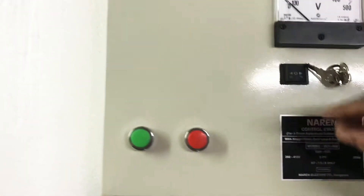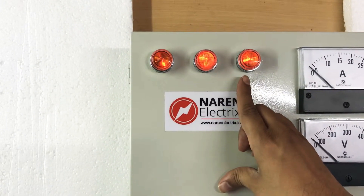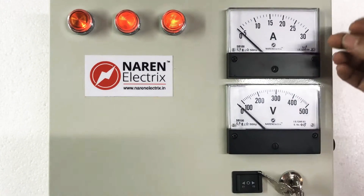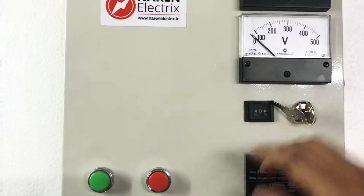This is how the starter looks. It has three phase supply indicators, an SR65 500V voltmeter and 30 amp ammeter, a voltage selector switch, and a lock and key set.